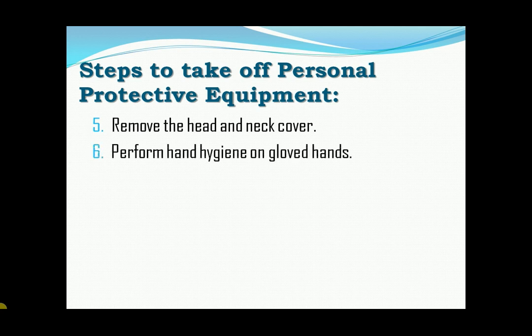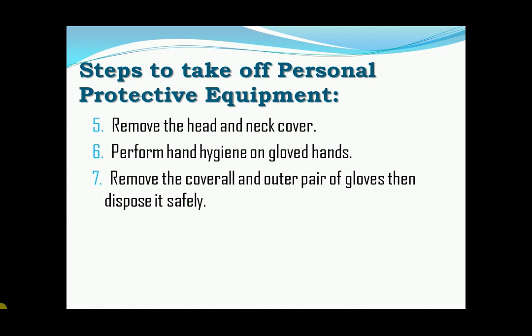Six, perform hand hygiene on gloved hands. Seven, remove the cover all and outer pair of gloves. Then dispose it safely.